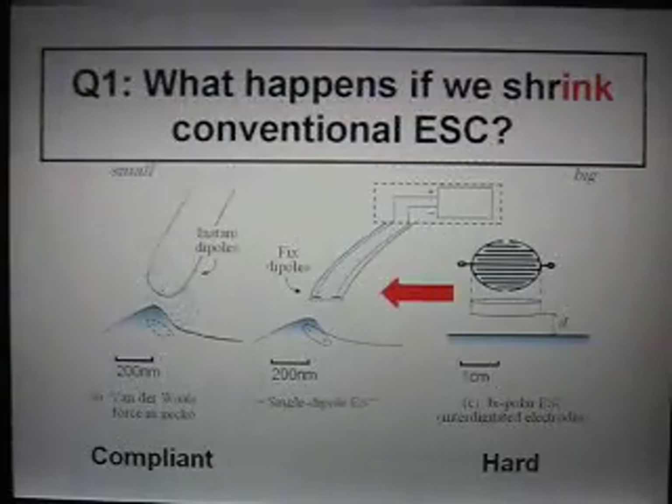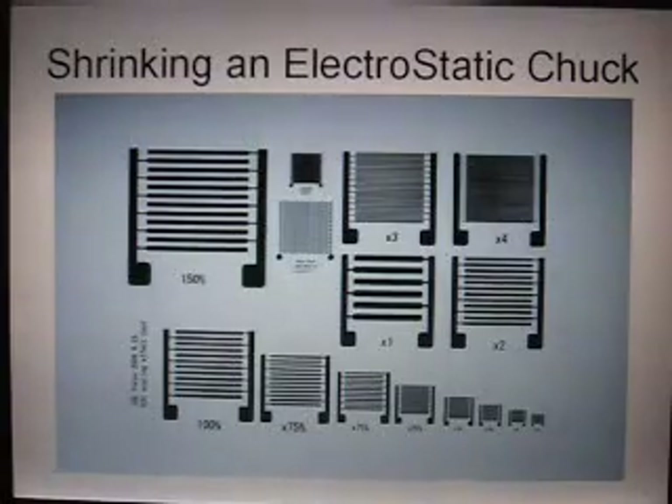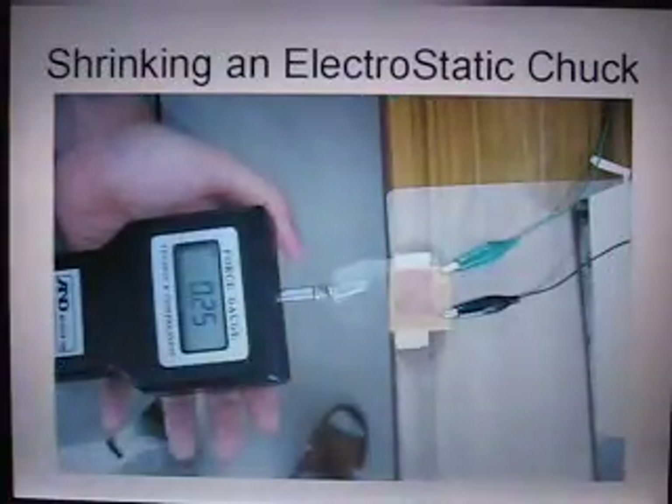We want to achieve compliance, so the question is: what happens if we shrink a conventional electrostatic chuck? I called a maker of electrostatic chucks in Tokyo, and they very politely replied that they don't sell electrostatic chucks like this — it's custom-made and it costs lots of money. So I decided I'll make my own homemade electrostatic chuck. I convinced some Japanese students in the lab to use printed circuit boards to make homemade electrostatic chucks, and they did a pretty good job — we could even measure forces.